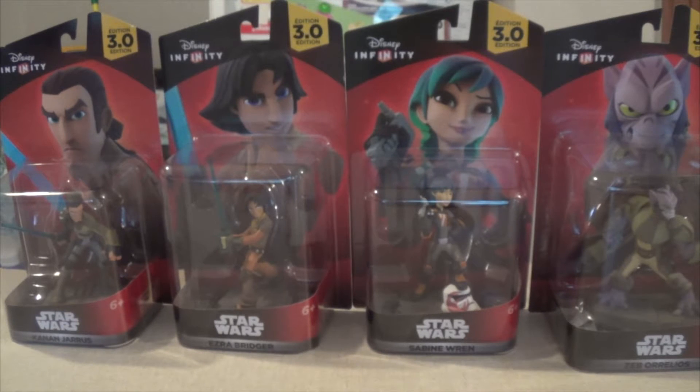Hello everybody, it's Zion Sully here, and today is an exciting day for me because today Disney Infinity 3.0 launched. As a huge Star Wars fan and a fan of Disney Infinity, it is a day that I am excited for.